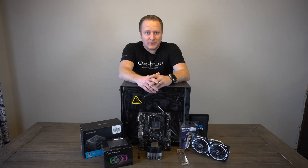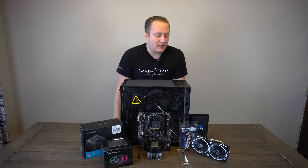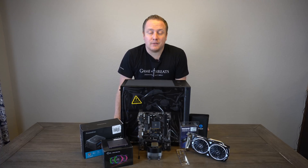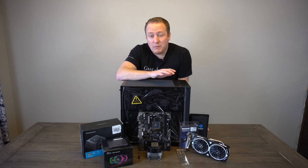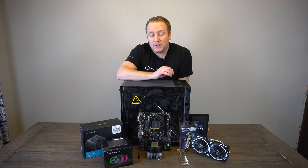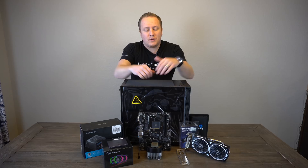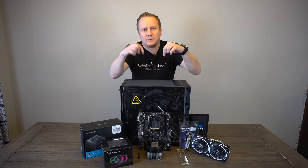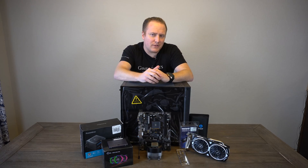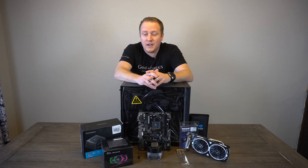What's going on guys, Dan with PC Tech Hustle coming at you with another video. Today I got for you another budget build, and actually another budget build within the three to three hundred fifty dollar mark. The interesting thing about this build is it's going to be probably one of the most powerful builds at this price point that I've ever put together. If you enjoy budget builds like this and any other PC tech related content, make sure you hit the subscribe button and tick the bell notification icon.